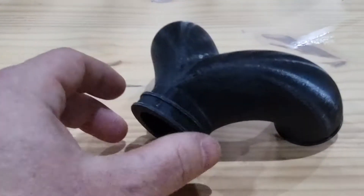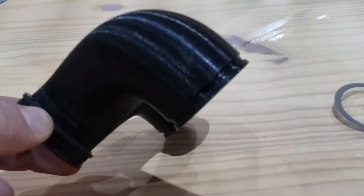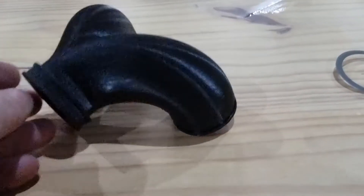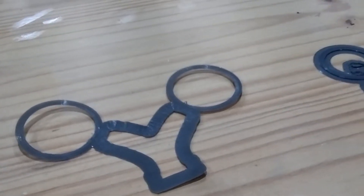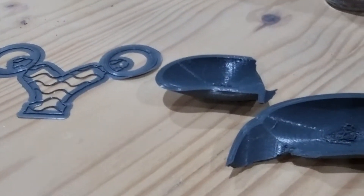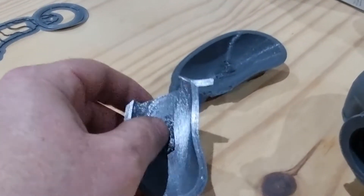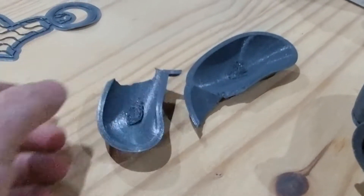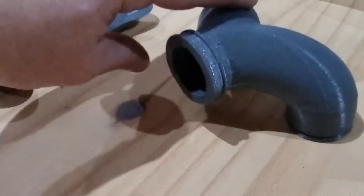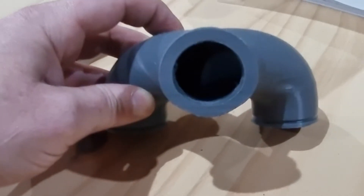Then a failed print. Flanges, fastenings for the cabs — wrong size there, but that's alright. Then a failed print, and another failed print, and then a failed print which I stress tested by snapping it in half to see how strong it was. Very strong. Then a pretty good print, but the entrance is oval not round, and also it's the wrong size.